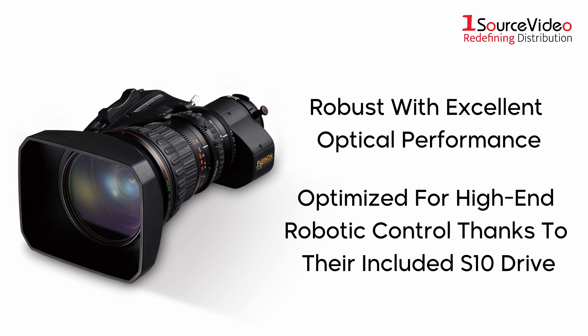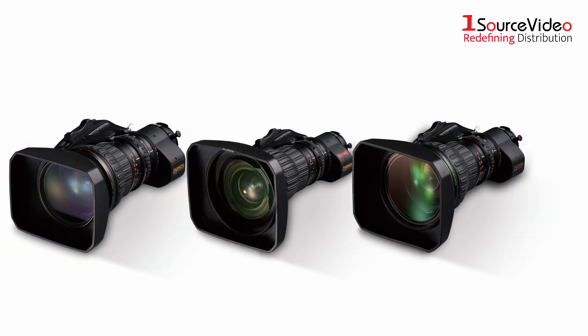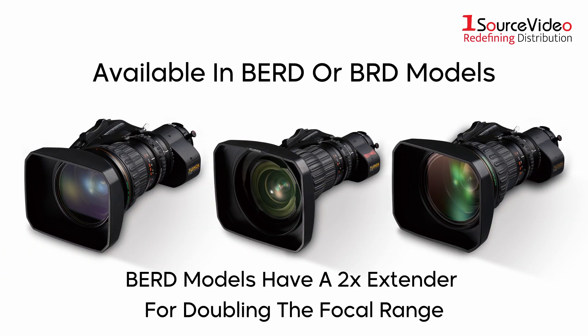This is achieved with their included S10 drive. There are three ZA models, each with a BERD and BRD version. The BERD versions include a 2x extender for doubling the focal length.